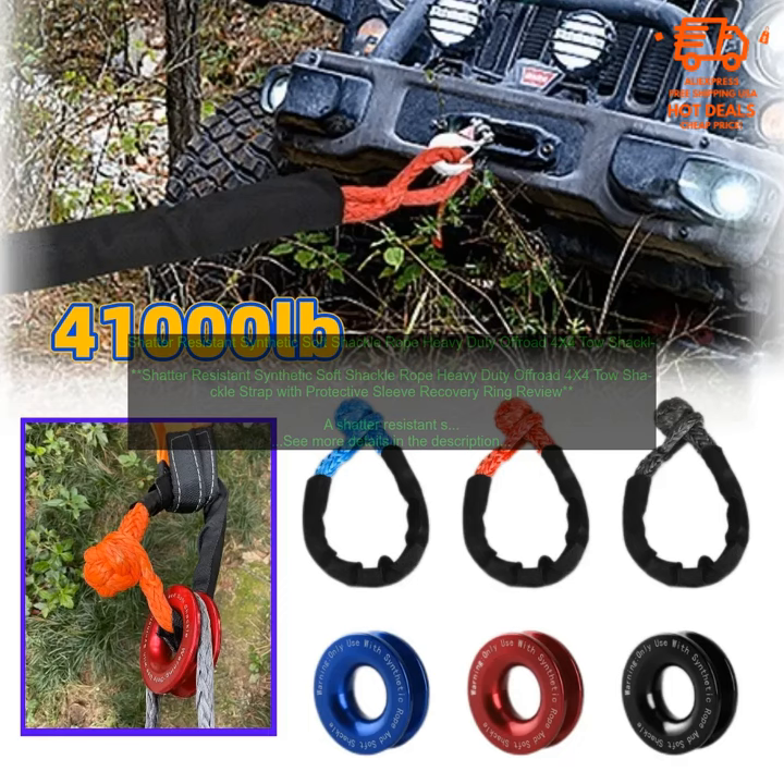Here are some of the benefits of using a shatter-resistant synthetic soft shackle rope: It is much safer than a traditional steel shackle rope. It is stronger and more durable. It is abrasion-resistant and UV-protected. It comes with a protective sleeve. It has a built-in recovery ring. It is available in a variety of lengths and colors.